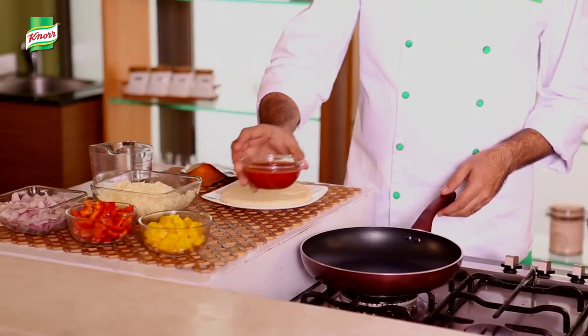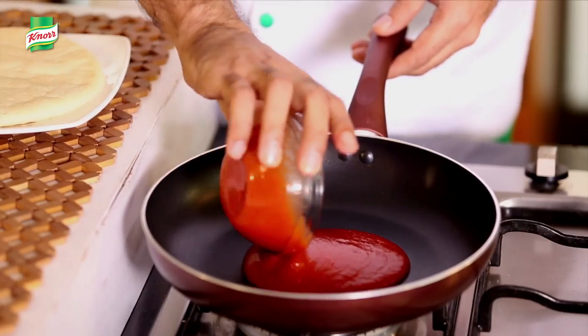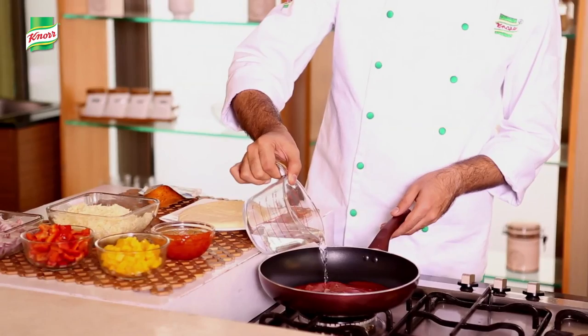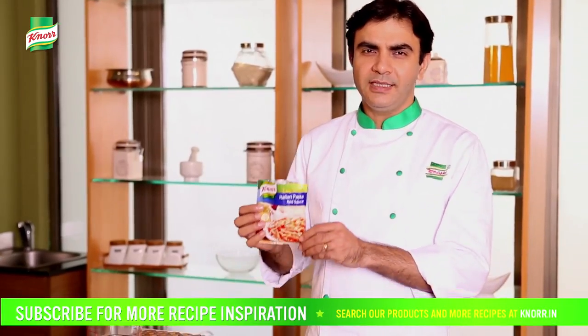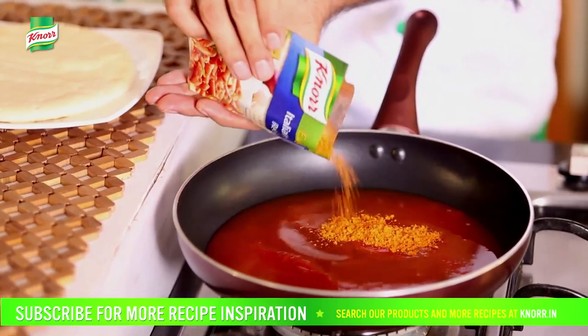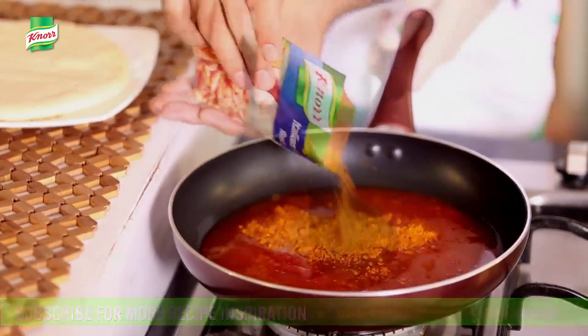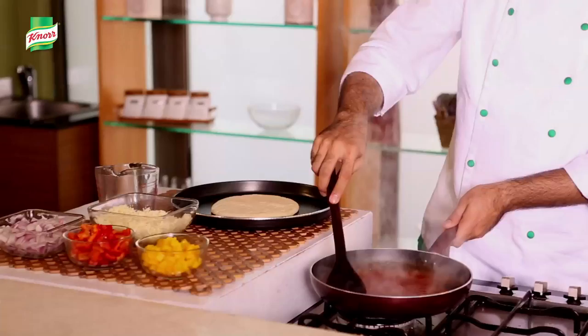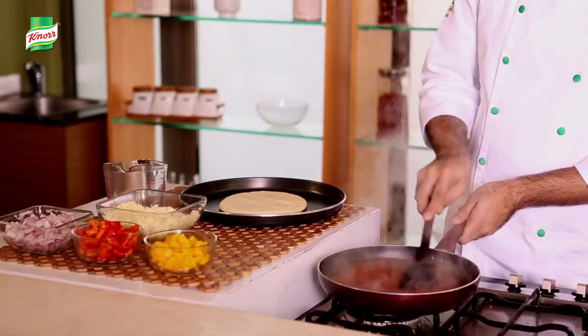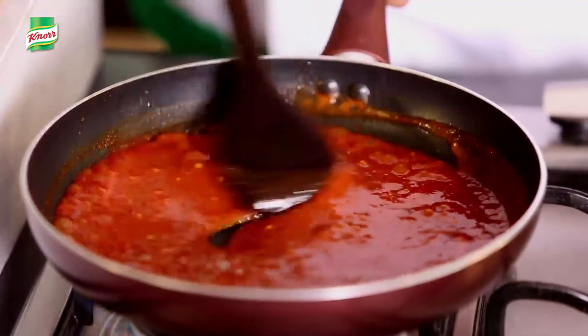We will prepare the sauce now. In a pan we will mix the tomato puree along with some water and half a packet of not easy to cook Italian pasta red sauce. Mix it well. It will take about 4-5 minutes for the sauce to thicken. The sauce is ready now.